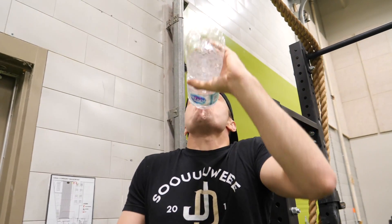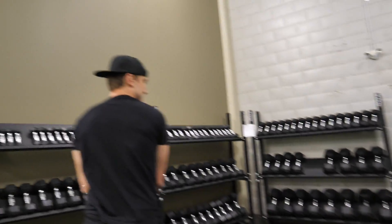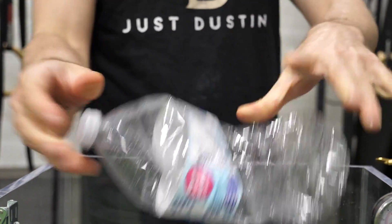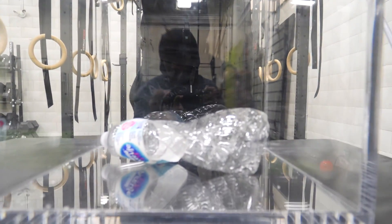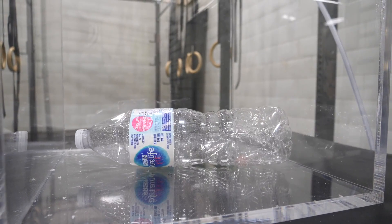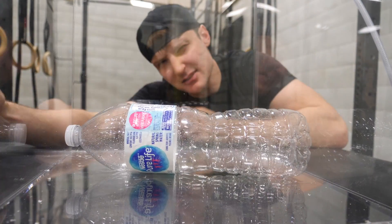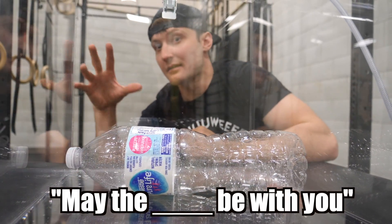I don't like wasting water. Oh, I tried — if we gotta break the water bottle... There are better ways to crush it than just twisting it. Let's get it. Oh, it's starting to move. Look at that — I see a fully inflated water bottle. You guys know Star Wars, right? May the Force be with you. Comment down below if you know what I'm talking about.